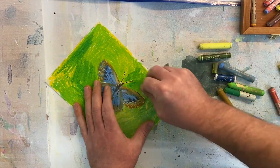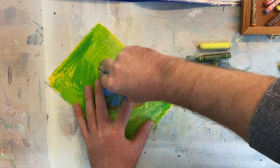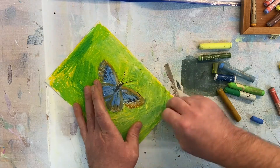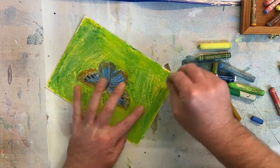Now if you find that the colours you're using are too bright near the end of the picture, you can go over as much as you can to dampen it down with a white. I think that suits this green quite well to just set it back a little bit so it's not quite so garish.